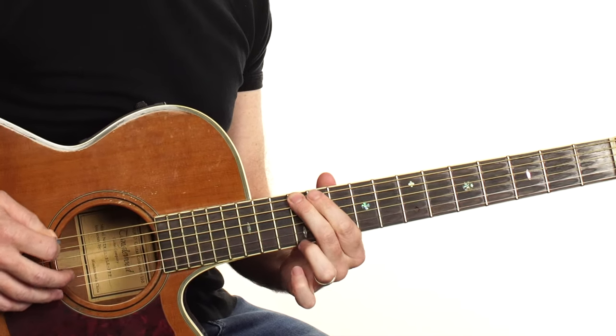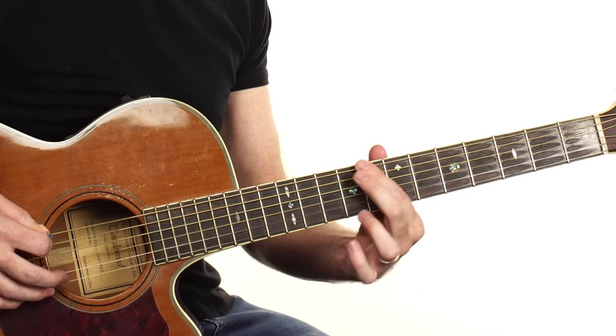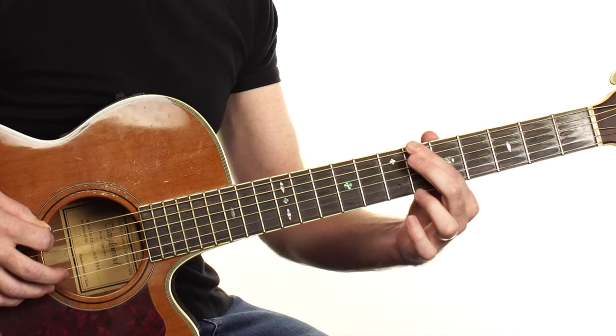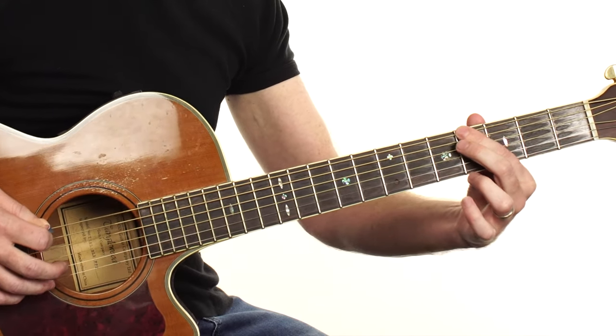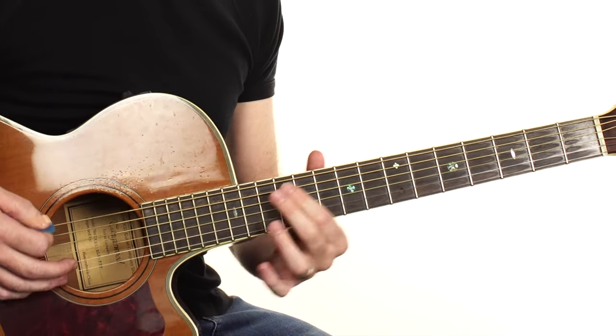So we're going to start off on the 12th fret and it's going to be 12, 11, 10, 9, 8, 7 — seen a pattern developing? — 6, 5, 4, 3. That is how we're emulating the double bass because it doesn't have any frets.